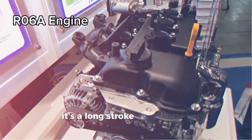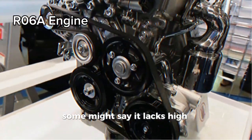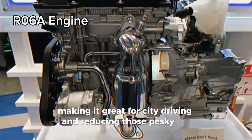It's a long stroke torque type engine, which means it's more about smooth city driving than screaming down the highway. Some might say it lacks high-speed power, but it's got torque from the get-go, making it great for city driving and reducing those pesky oil issues.